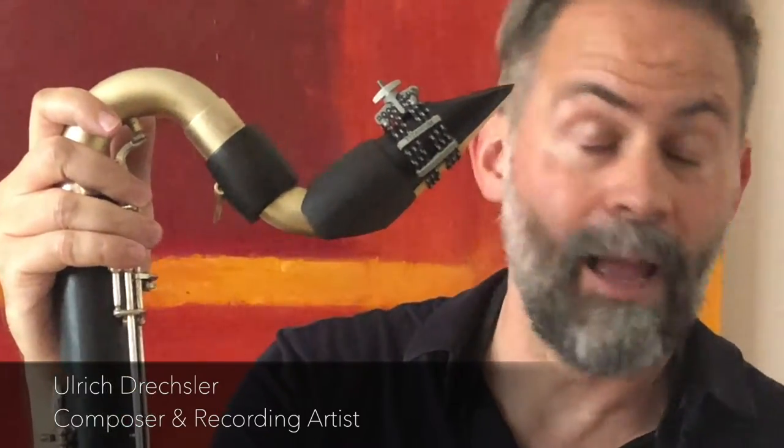You can work much more with different dynamics, playing even louder than with the cryo. This is a wonderful new invention by Silverstein Works.